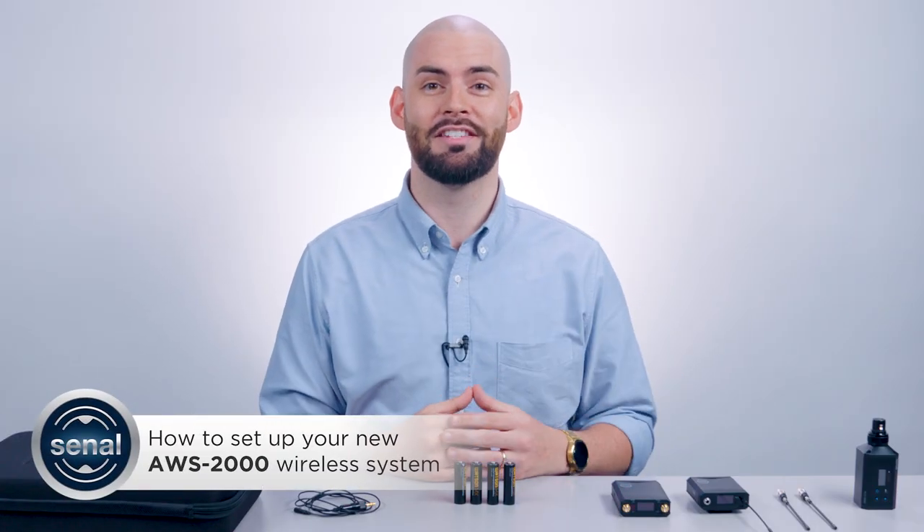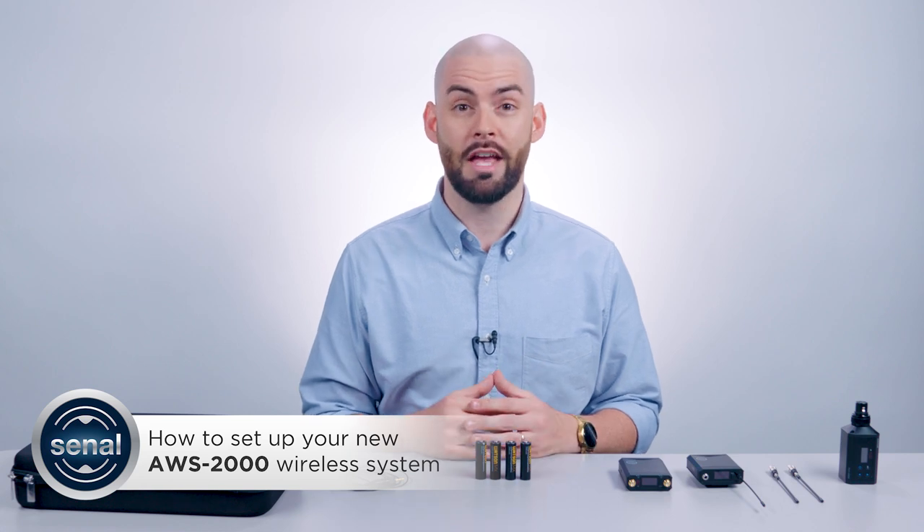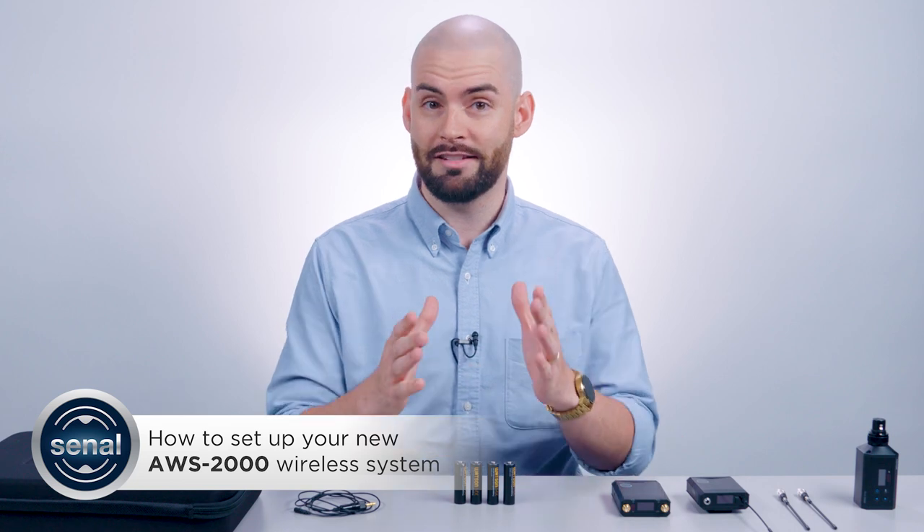Hey, you're the proud new owner of the AWS 2000 Advanced Wireless System from Cinal. Congratulations! Look, I wanted to drop confetti from the ceiling and pop champagne, but I can see that you're professional. The time is of the essence. You're either on set or have an upcoming shoot, and you need to know how to get this system up and running ASAP.